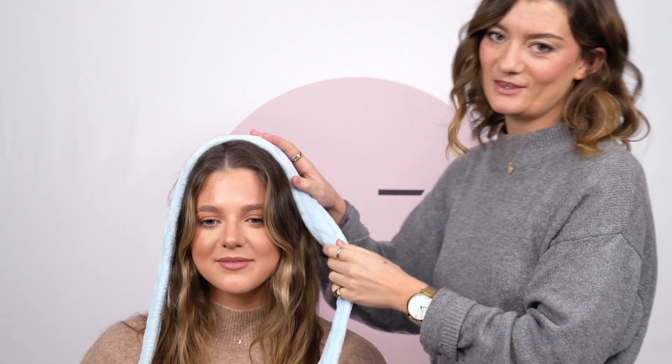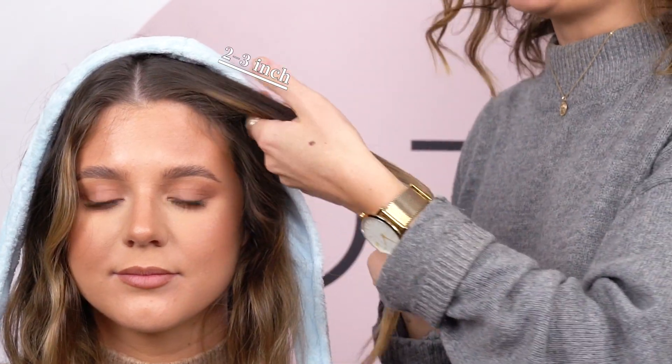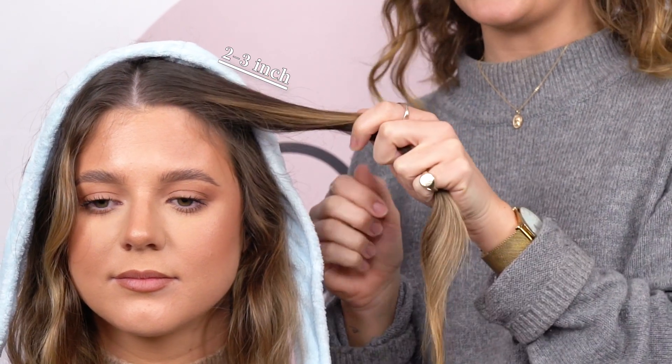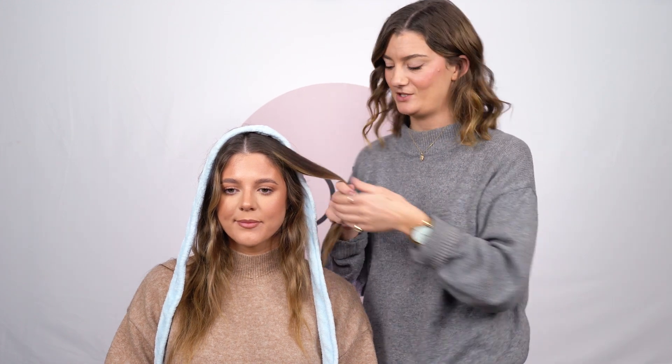To begin with, you're going to start with the front section of the hair. You want to take about two to three inch strands to ensure that you get that nice big beachy soft wave. If you want tighter curls then take smaller strands, but today we're going slightly bigger and beachier.